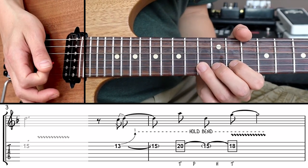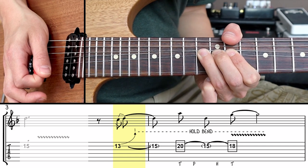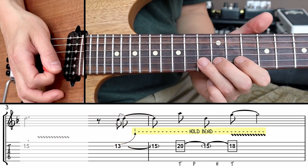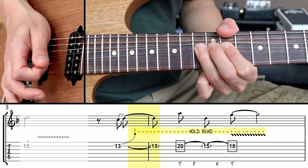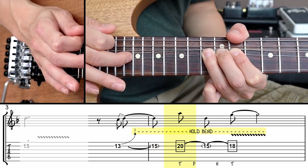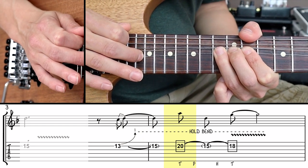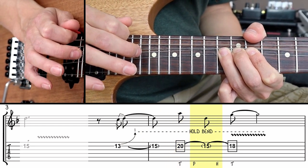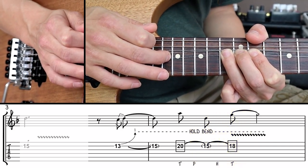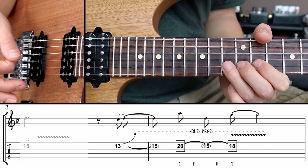First bend the 13th fret on the B string a full step up, just like we did in the warmup. Pick the string but this time hold the bend for as long as indicated by the dashed line on the tab. While holding the bend, tap the 20th fret with the middle finger of the picking hand, then pull back off to the 15th fret, and then tap again on the 18th fret. So we're playing two taps on the B string — the same string that we're bending.